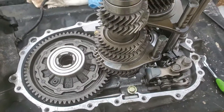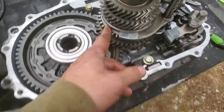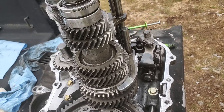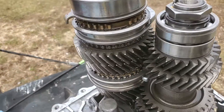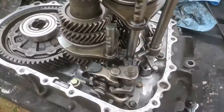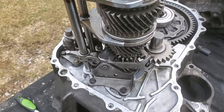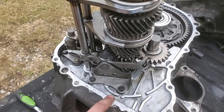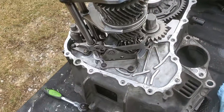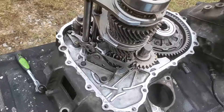Hopefully everything works out and I don't have to pull this thing back apart. This is my Integra — I drive it back and forth to work because it's easier on gas than my truck. Before you take this stuff apart, take pictures of everything all the way around, because a lot of people just see one position. I'm giving you a full walk-around of what it looks like before putting the case back on. I'm using Honda Bond — it works great. Like and subscribe, and I'll do an update on how she's running.